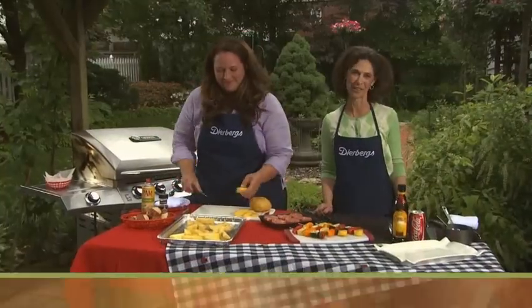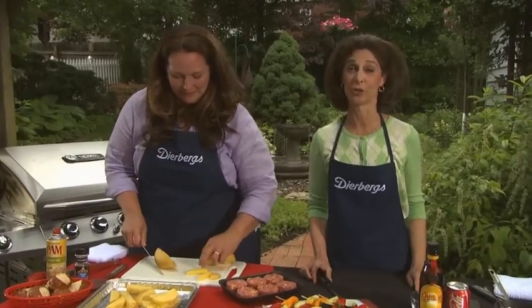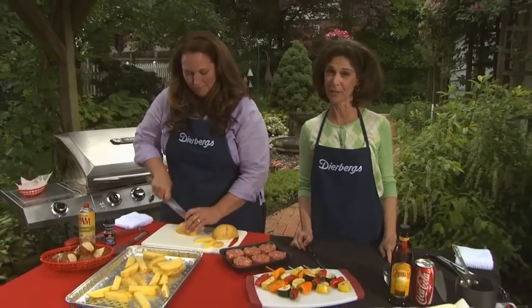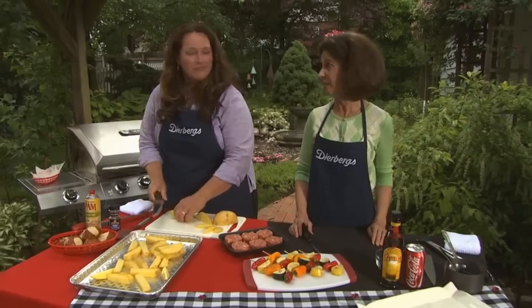Welcome to Dierbergs Presents Everybody Cooks. I'm Barbara Eidenhauer and I'm Kathy Chipley. Tonight we want to share some terrific recipes that are going to keep you cooking all summer long. All the recipes are in the June issue of Everybody Cooks magazine, free at any Dierbergs. We want to start by showing you how to beef up your barbecue — we have a quick weeknight dinner and easy weekend entertaining ideas.